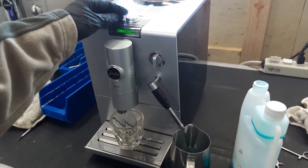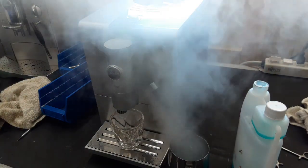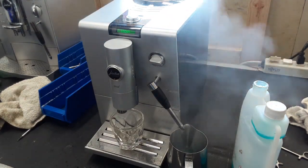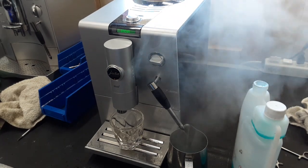Now we're going to click steam and it's going to start heating up the machine. When it says ready, we'll be able to use the steam. As you can see, quite a lot of steam coming out. It's going to start using the pump and pushing water through — and that's constant steam.